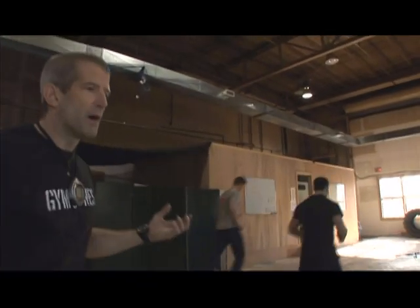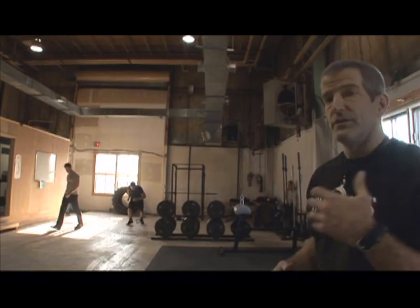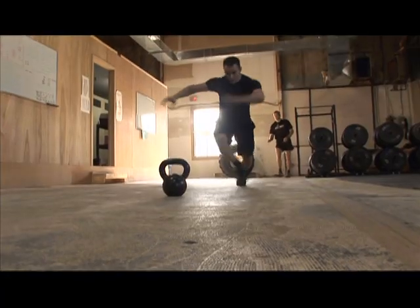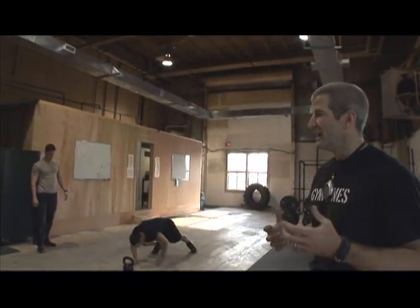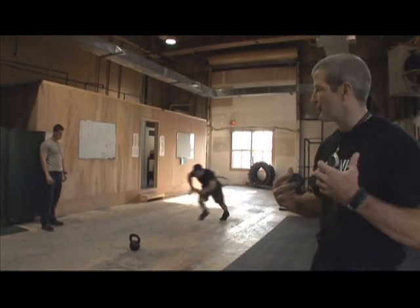We're combining two different modes of exercise, using the sprint starts to try and drive all the blood to the legs and get heart rate and respiration up really high. At that point, go over to the rings, which demand a really high level of core tension, so you can't breathe as well as you want to. And because all the blood is in the legs, there's not much to push with in the upper part of the body.